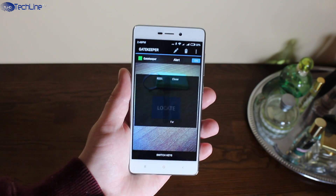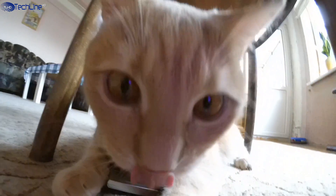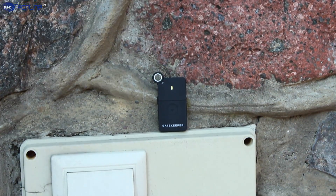Also, you can download an app on your smartphone to locate the Gatekeeper itself, or use the device to locate other objects. That is a pretty cool feature too.